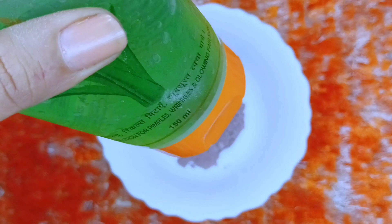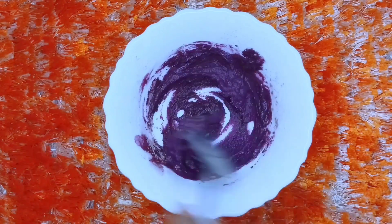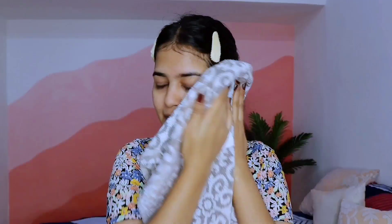Now we will make our DIY face pack. I have used rose powder mixed with aloe vera gel and rose water. Mix it well and apply it on your face. Rose contains vitamin E and C, which helps with pigmentation, evens out the skin tone, moisturizes, and has antibacterial properties that help treat acne. Apply it on the face and leave it for around 10-15 minutes, then wash it off. You will see that my skin is glowing because of our DIY face pack.